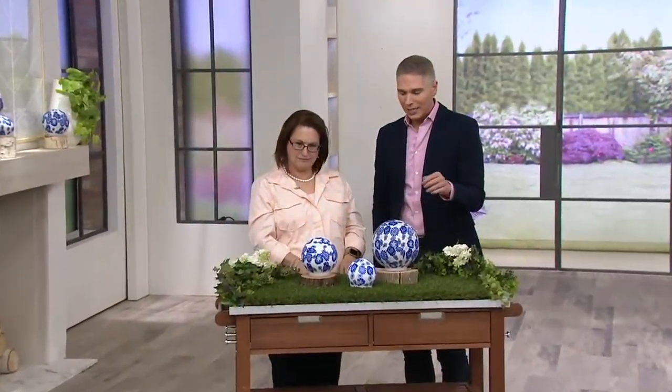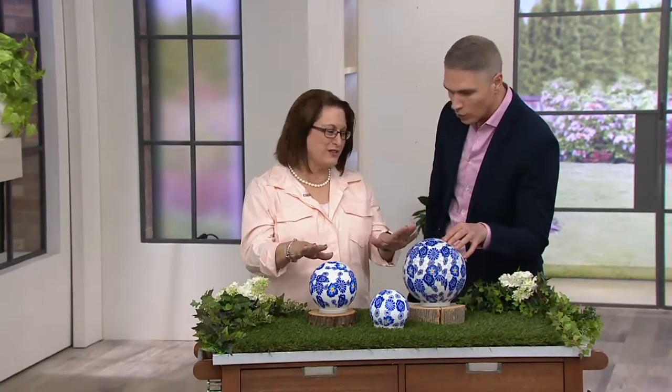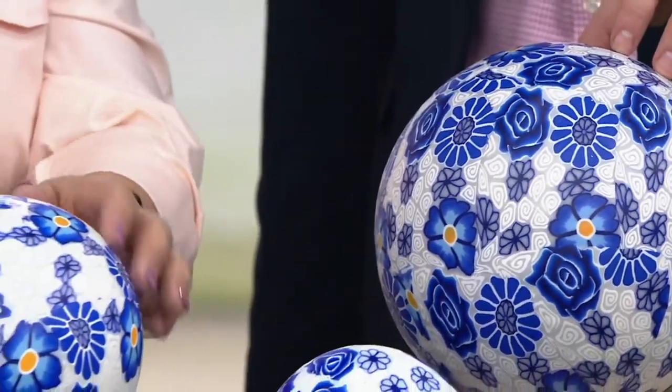This is a set of three illuminated globes with the polymer design. We have these for you at a clearance price, and for the very first day ever, they are being presented on four payments of $9.99. Nancy is back with us, and these are just gorgeous.